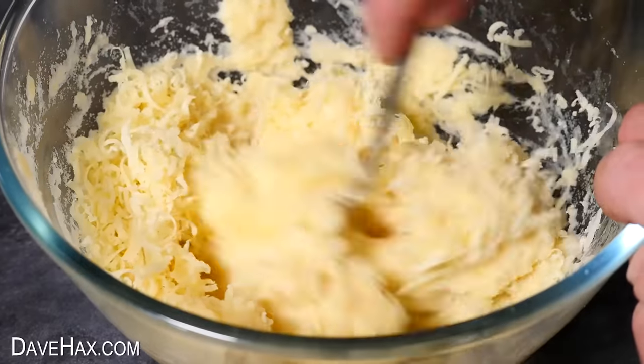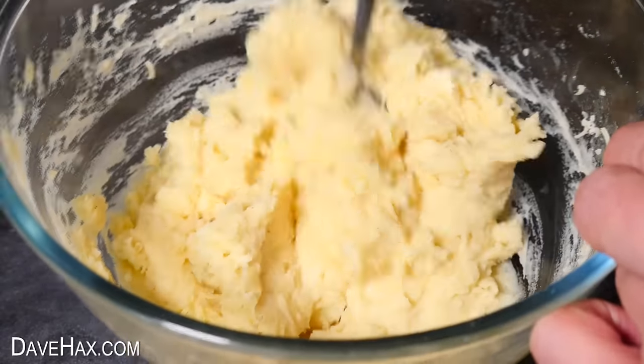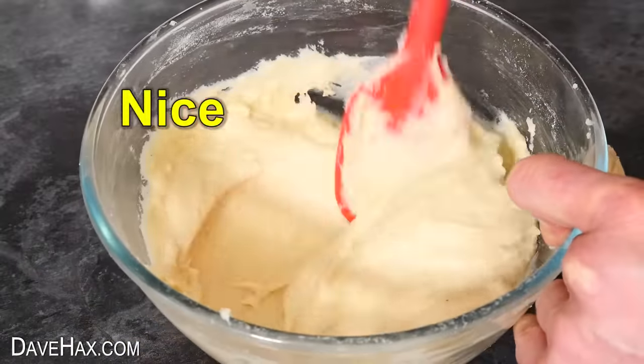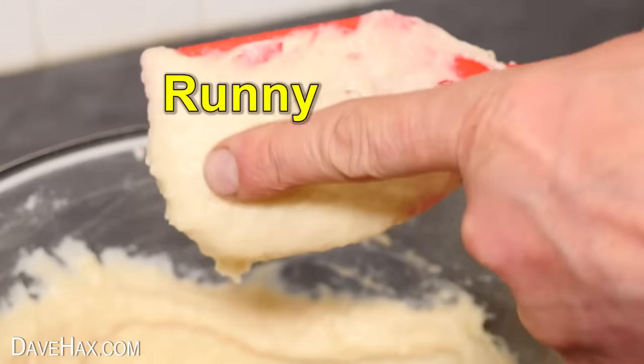Then mix it in with the mash. If the mixture is a bit thick and stodgy you can add a little milk to make it a bit lighter. It needs to be a nice smooth consistency like this but still pretty firm, not too runny.